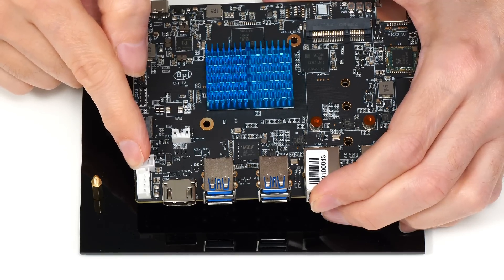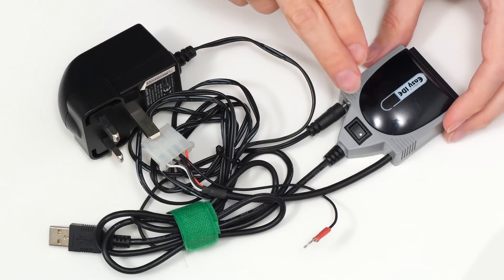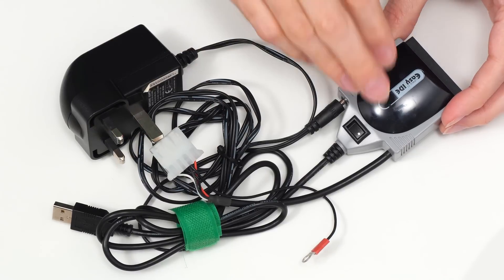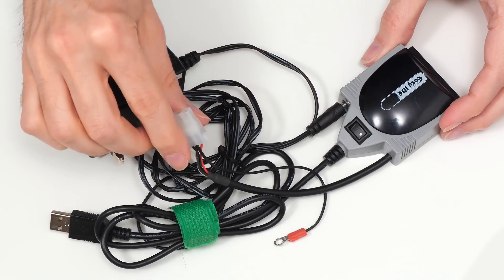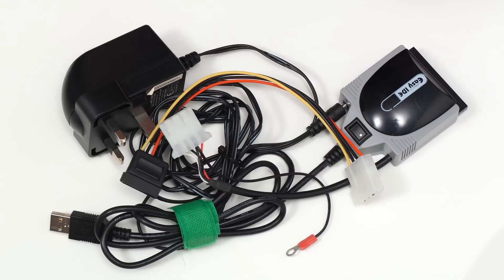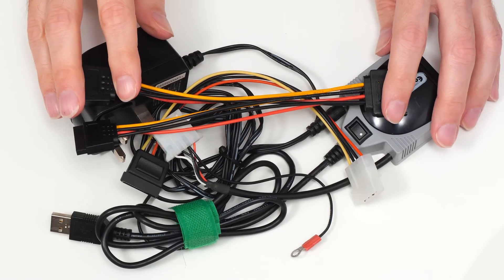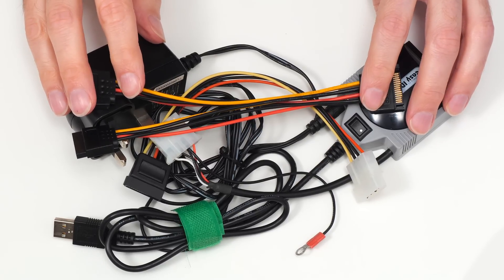So I'm going to power the drives separately using an old IDE to USB adapter — just for its power supply. The power supply gives us a Molex power output, which I'll connect to a Molex to SATA adapter and a SATA splitter to power two hard drives. Yes, this is a bit of a mashup, but it's a test build and will work perfectly well.